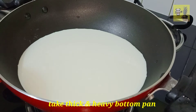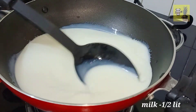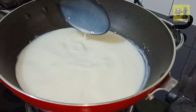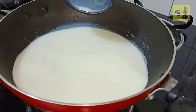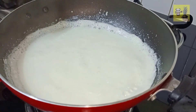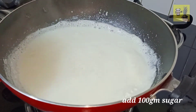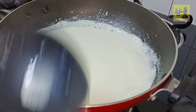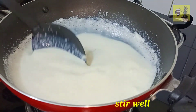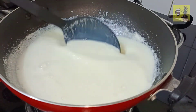I am going to use half a liter of milk. After that, we will add half a liter of milk and 100 grams of milk. We will mix the milk together and boil it.